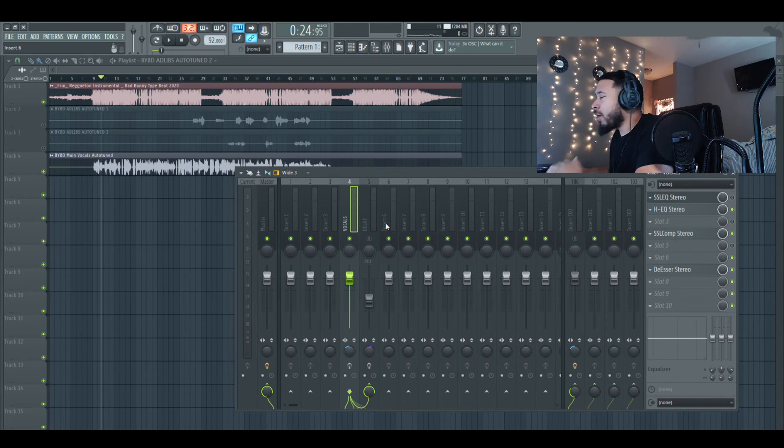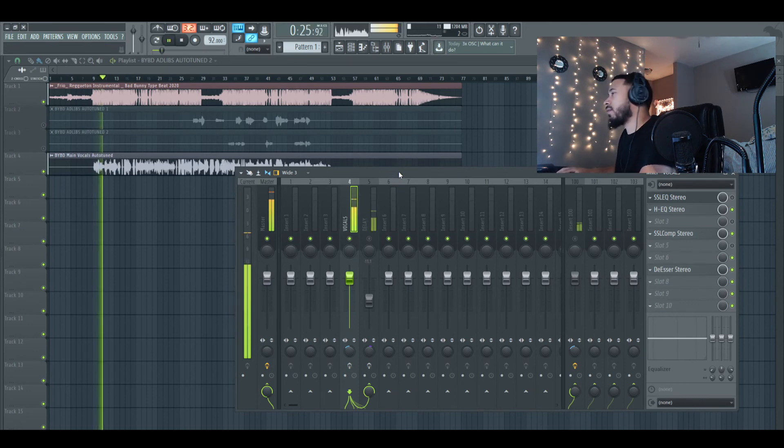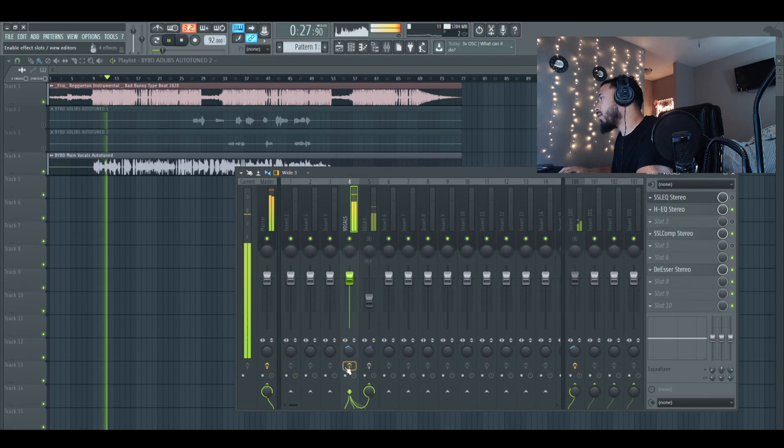I have everything off right now. Let's play the vocals raw, then we'll play with the SSL, and then I'll turn on the HEQ and all the plugins. We'll see what sounds better — let me know what you guys think about this video for sure.